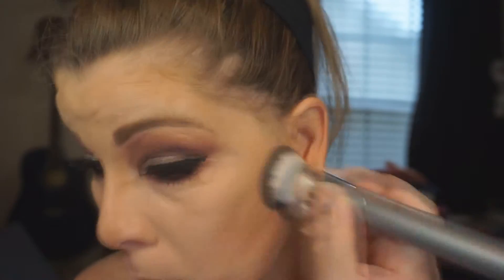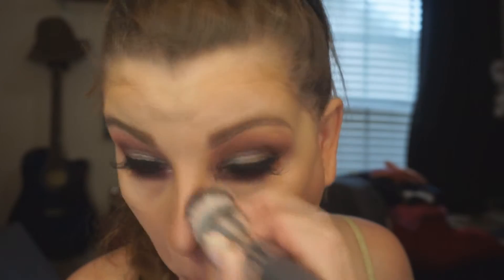I usually don't go this ham on my contour for an everyday look, but for the sake of the video! I do apologize — I don't know what was going on with my lighting this particular day; it was acting insane, so some parts I'm looking orange and some parts I look okay. I've switched up my lighting, as you'll see in the intro and outro. Then I'm going to take the shade Sand from that contour kit and highlight the tops of my cheekbones, the tip of my nose, the bridge of my nose, and my cupid's bow.